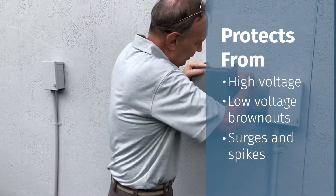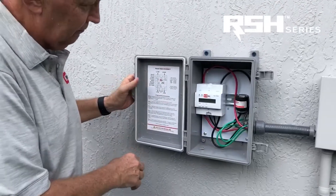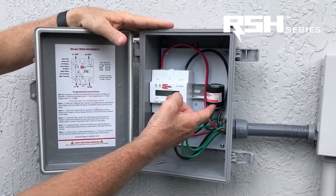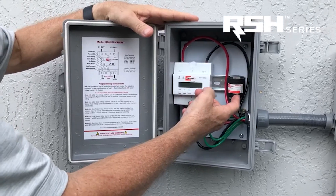If we take a look inside the unit, you will see the RSH 50 surge protection device. This is the device that's going to handle surges and spikes that can damage the AC system.